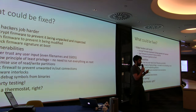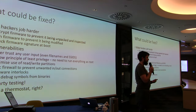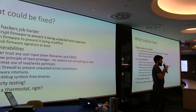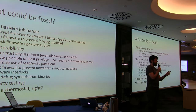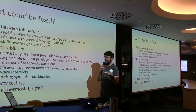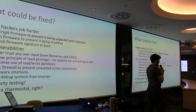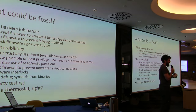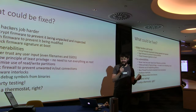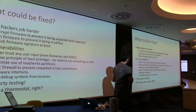Never ever trust any user input — and it doesn't matter where it comes from: an SD card, the keyboard, anywhere. One interesting case a colleague is looking at: SSIDs. If you set up a wireless network with XSS in the SSID name, on a number of different devices you can get them to download JavaScript from the SSID and execute it, then send the PSK to a remote server.